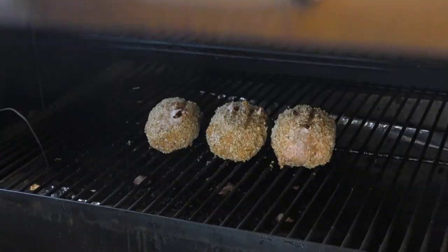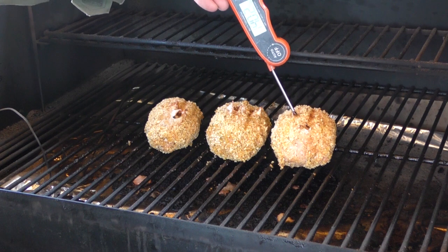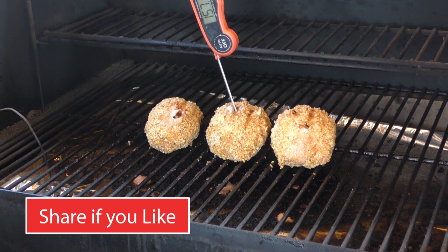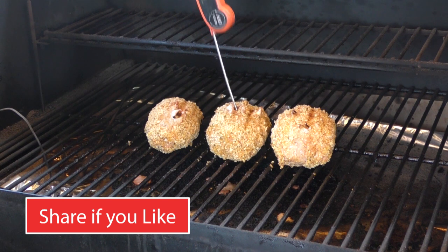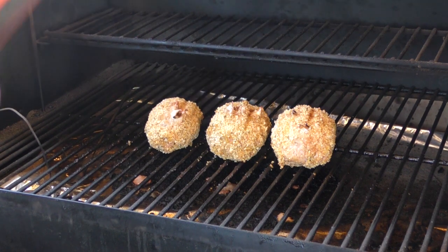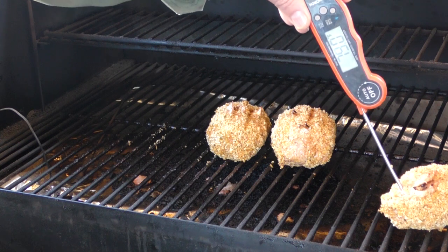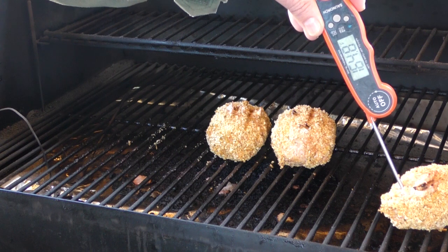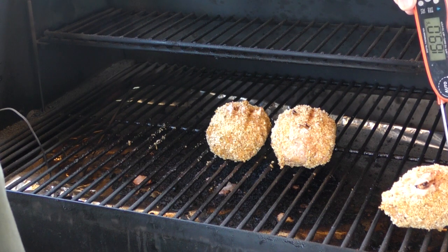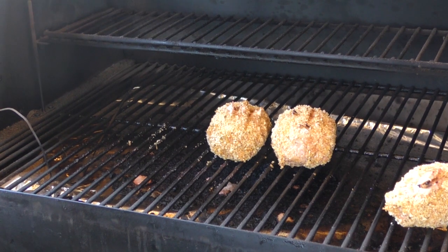Back to cooking — our timer just went off for 40 minutes. Let's check them out. I did flip these at 20 minutes. Looks like we're sitting at about 150 to 160°F — one reads about 158°F. One looks like it's done, let's move that one to the side. Checking the other side — close enough. Sitting at about 170°F — I like it. These two are still coming along; we'll give them another 10 minutes.